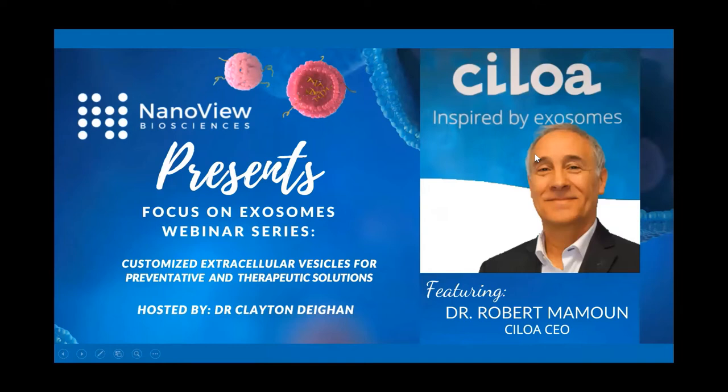We're here today for a NanoView Presents a Focus on Exosome webinar series. Today's talk is from Dr. Robert Mamoun from SILOA. He's going to talk about customized extracellular vesicles for preventative and therapeutic solutions.